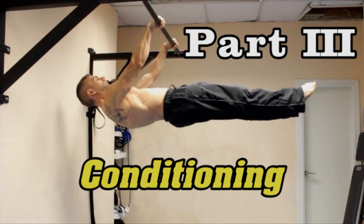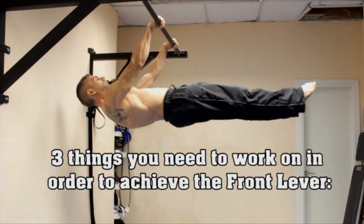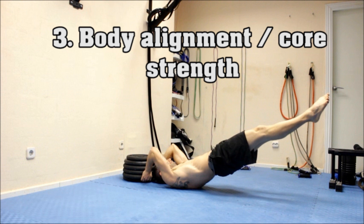There are 3 things you need to work on in order to achieve the front lever. The first is strengthening the back muscles. The second is scapular stability and activation of the lower and mid trapezius, which will allow you to keep your trunk stable and in the horizontal position. And last, body alignment — which in this case requires core strength and stability.